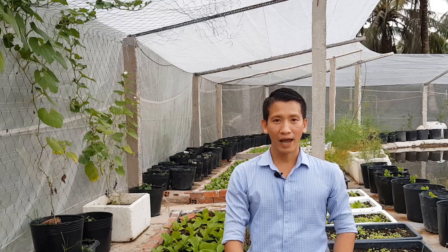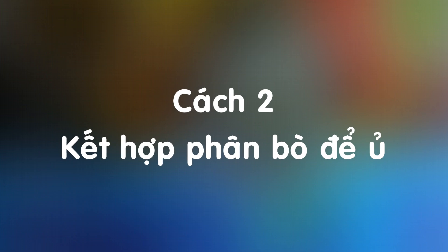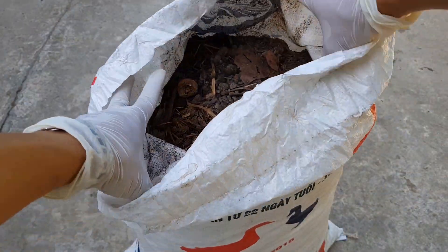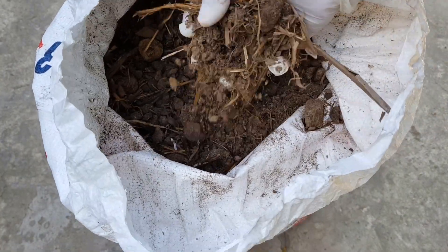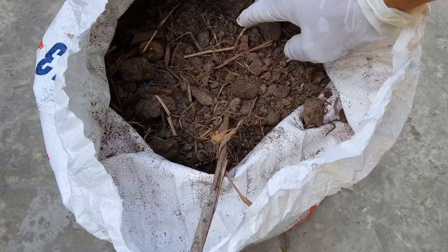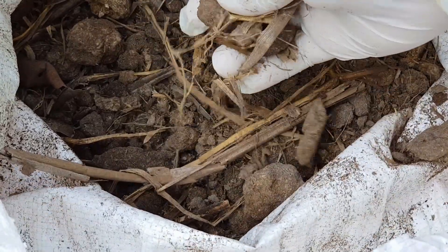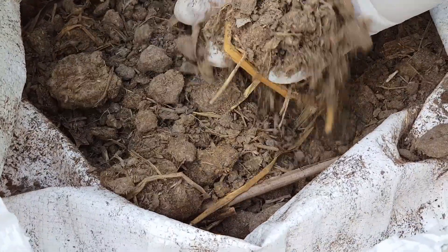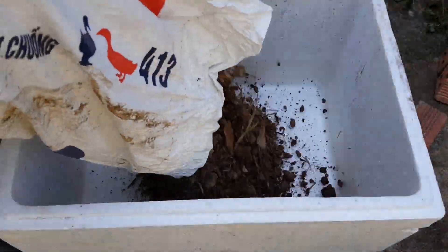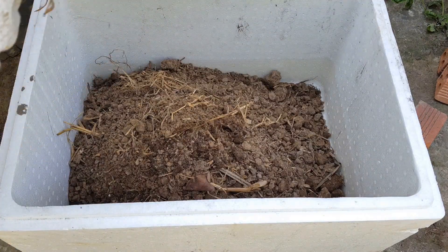Cách thứ 2: mình sẽ ủ xác trà, bã cà phê chung với phân bò. Phân bò mua ở cửa hàng thì đa số là dạng khô. Muốn ủ được với xác trà, bã cà phê thì cần phải ngâm nước cho mềm ra mới ủ được. Còn nếu như các bạn có loại phân bò đã ủ hoai thì không cần ngâm nước, vì phân bò loại đã ủ hoai thì rất mềm và có đủ độ ẩm cần thiết. Nhưng hiện nay để mua được loại phân bò đã ủ hoai thì rất khó. Phân bò dạng khô cần phải ngâm cho mềm, sau đó để ráo nước mới tiến hành ủ chung với xác trà, bã cà phê được.